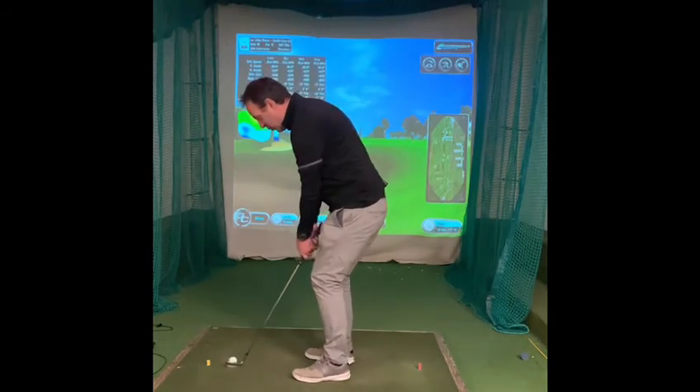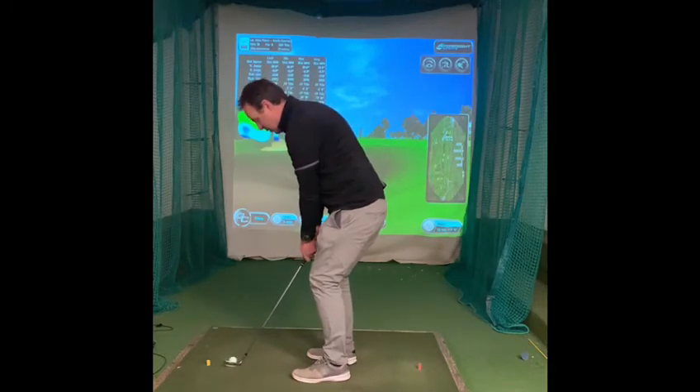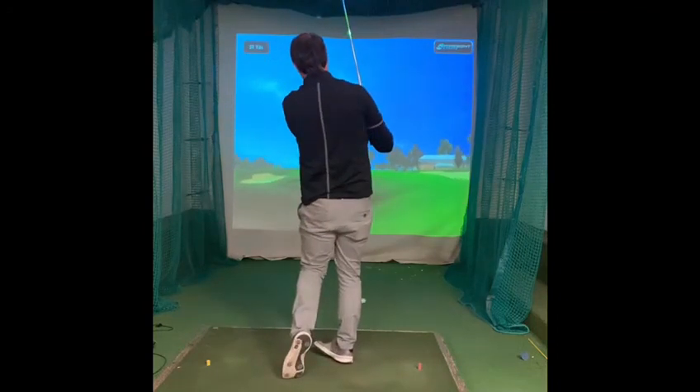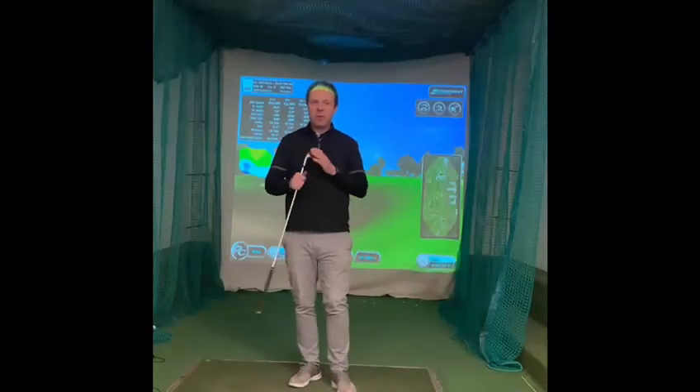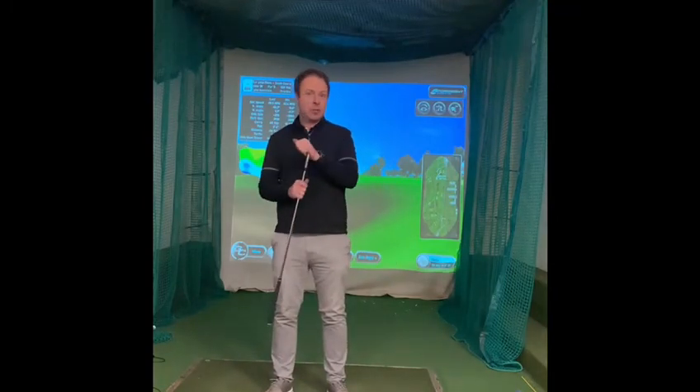So in over the golf ball, get yourself set, take it back, and drive through. Hope a few of those little elements help you with your short game and the pitching in particular.